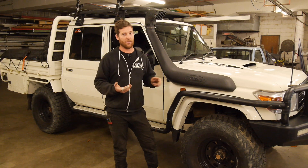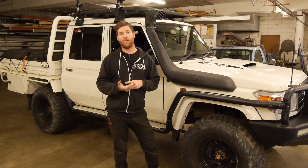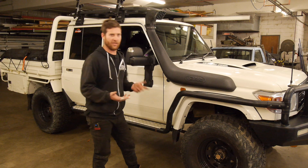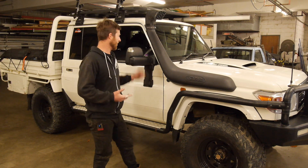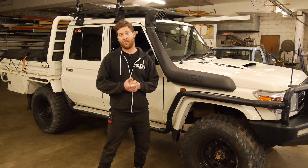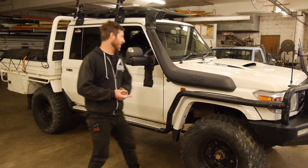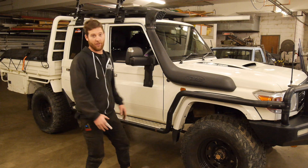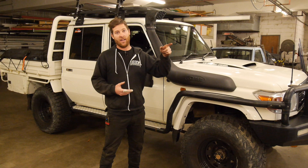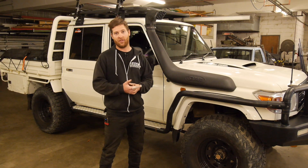The same kit will also fit on the 80s and 105s that have got the part-time four-wheel drive transfer case. Basically it was a 2016 79 series with a lack of a handbrake like pretty much everyone else's. We're going to quickly go through and have a look at everything on the bench and then we'll get to installing this.